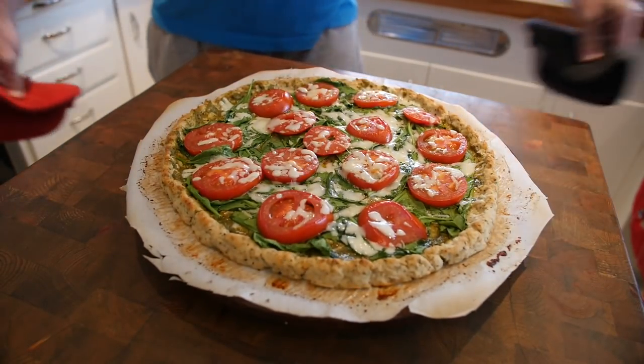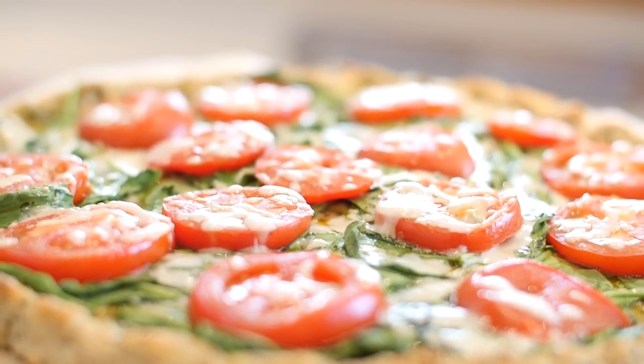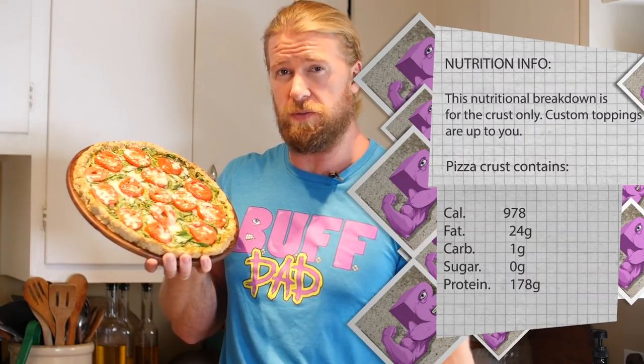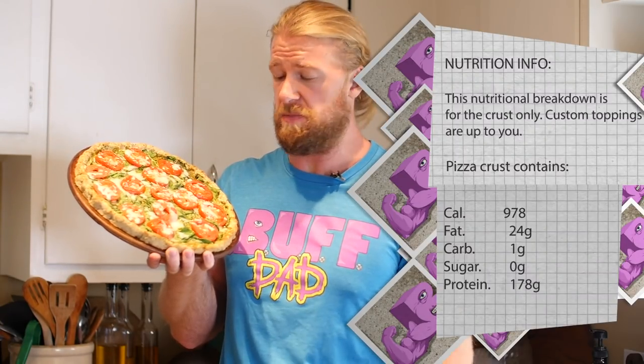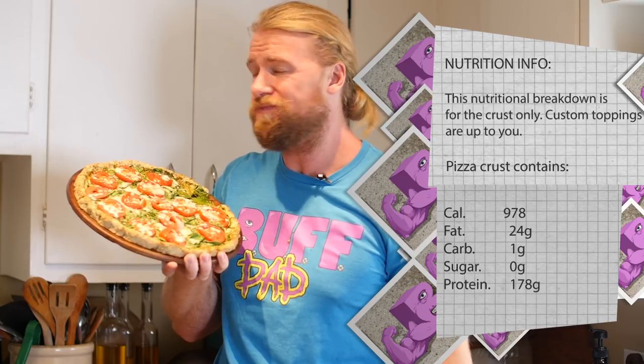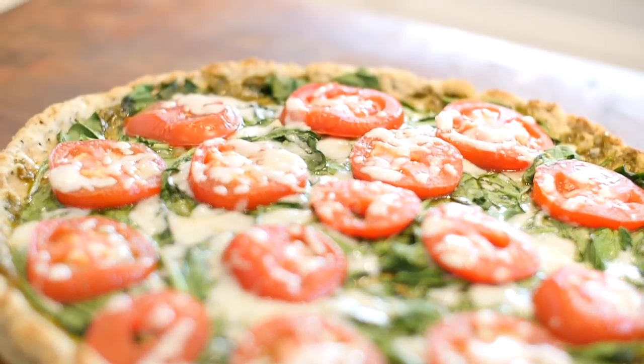Now it's time to pull out that bad boy. Looking good. There we go dudes and girls, all finished with our chicken crust pizza. We made our topping, but you can feel free to put whatever you want on top of this bad boy. And let me tell you, it is damn good. Hope you enjoy, and until next time, stay buff.